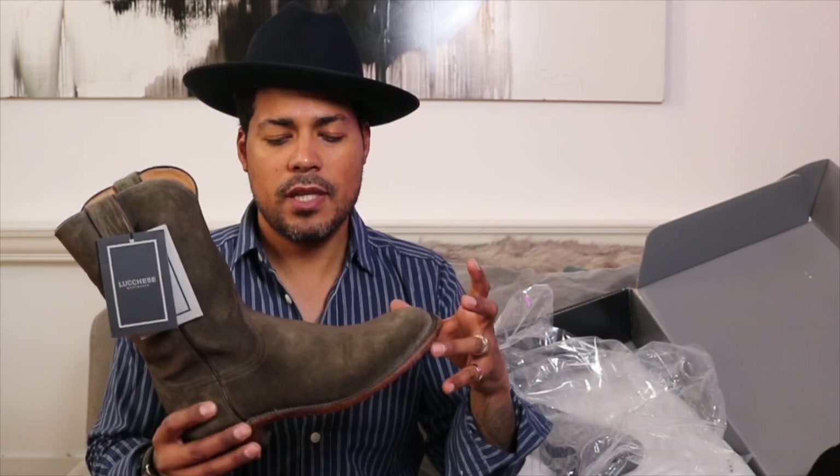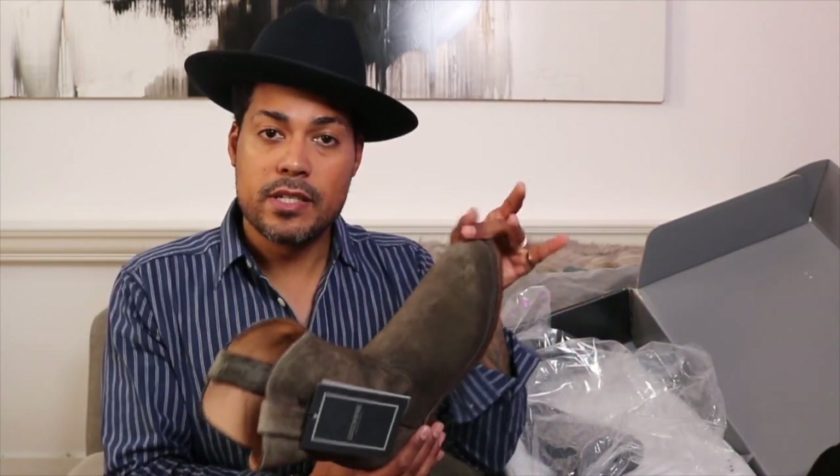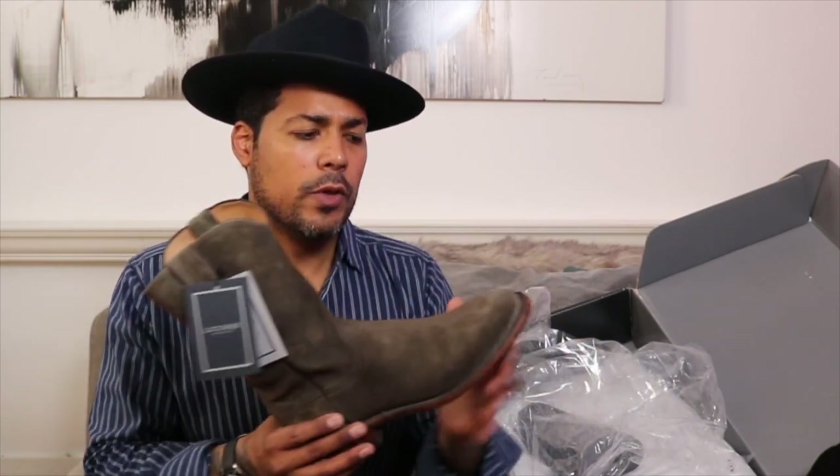Lucchese has been around since 1883, founded in San Antonio, Texas. The roper bridges the gap between a full-on western cowboy boot and a dress boot. That's the appeal to me — I don't really need the high heel or the pointy toe. And living in New York City, I wouldn't be comfortable walking around in a traditional cowboy boot.